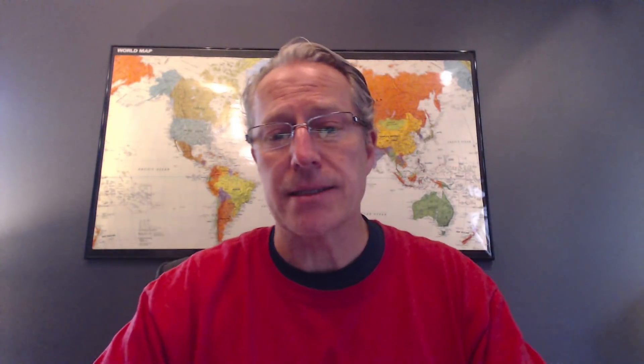Today I'm talking about Aurora HDR 2018 by my friends at MacFun slash Skyloom. I know a lot of my videos I do around Luminar, and that's because there's so many filters, so many things I can do. But I don't want to ignore Aurora because I use it all the time. I build tons of HDR photos and that's what I'm going to do today. So let's hop into it.